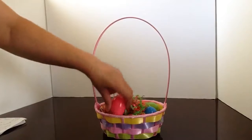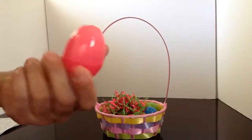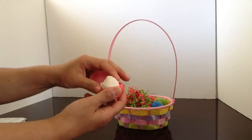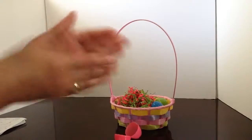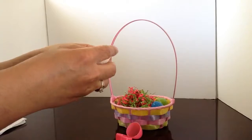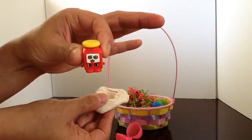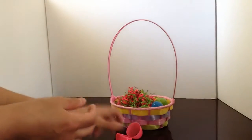Look what we have here — mystery egg number one. What color is this mystery egg? This is pink. Let's see what's inside. This is a white colored dough. I wonder what's inside this little dough. Let's open it up and see. Timmy Tomato Paste! Look at that! How cute is that? What a cute surprise!